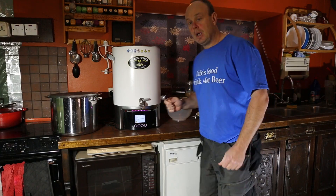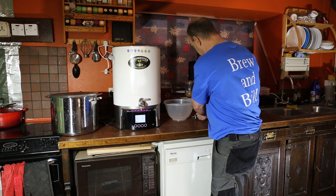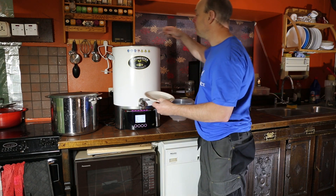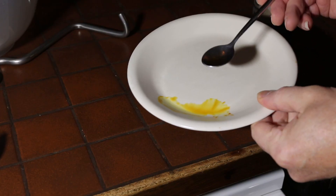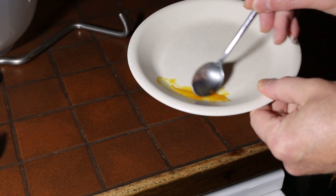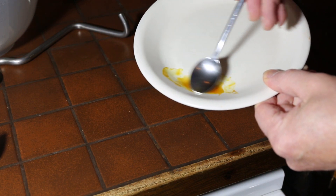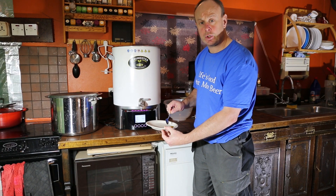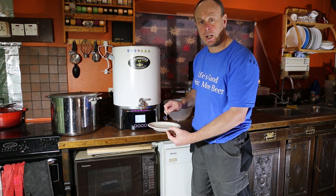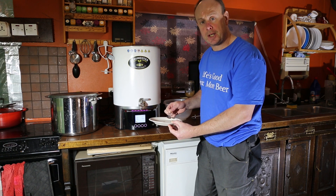We'll come back in about an hour when that's done. Right, that's been 60 minutes — we're coming to the end of the mash, so I'm just going to do a quick iodine test. I've got some iodine here, I'll take a small sample of the wort and put it on. It's stayed yellow — if that went purple we'd know there were still some starches left in it, but we're happy that it's converted all the starches to sugars, so I'm happy for it to mash out.